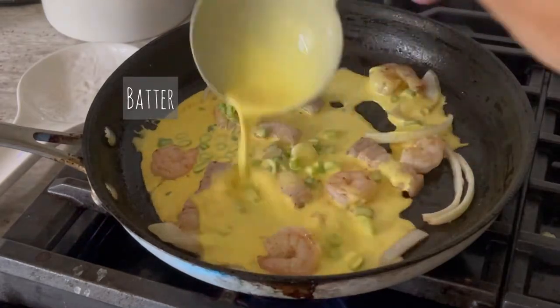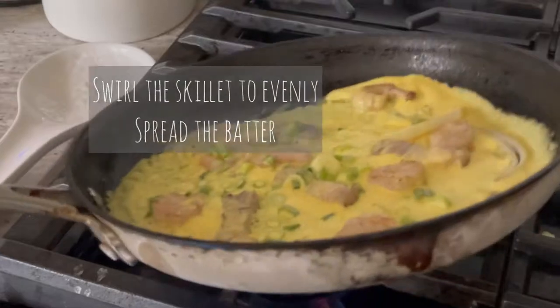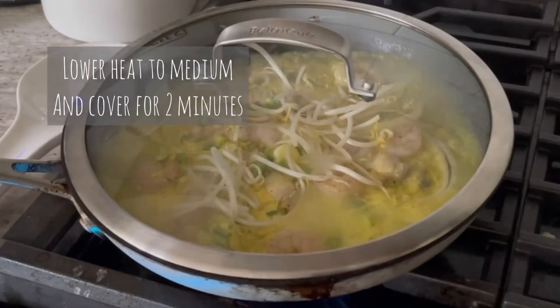Pour enough batter to cover your skillet, then in a circular motion swirl the skillet around to spread the batter evenly. Add some bean sprouts on top, then reduce the heat to medium and cover for two minutes.